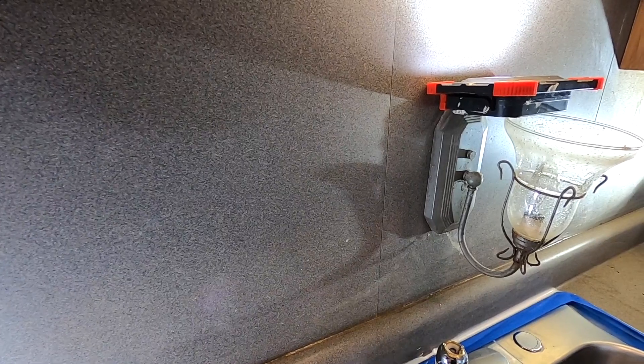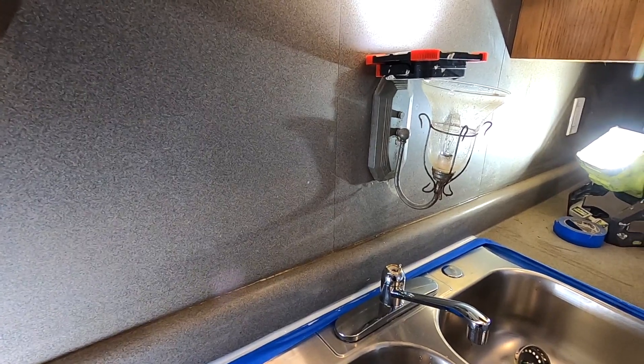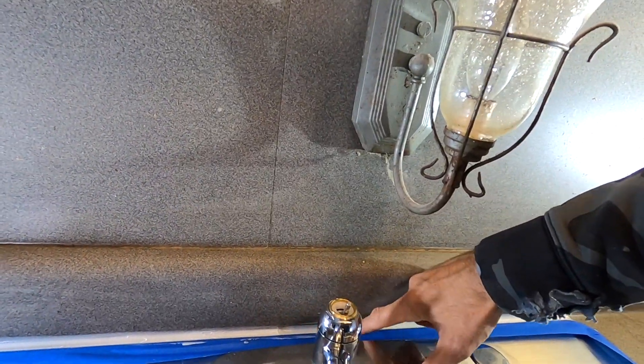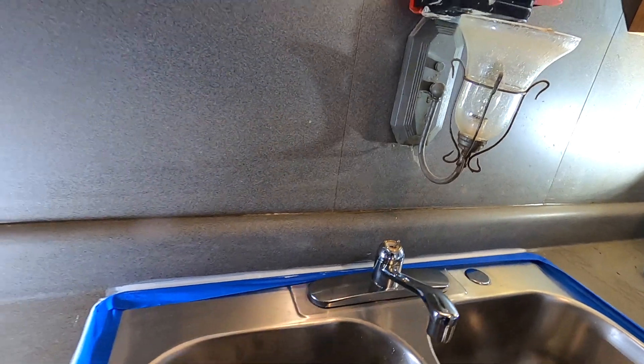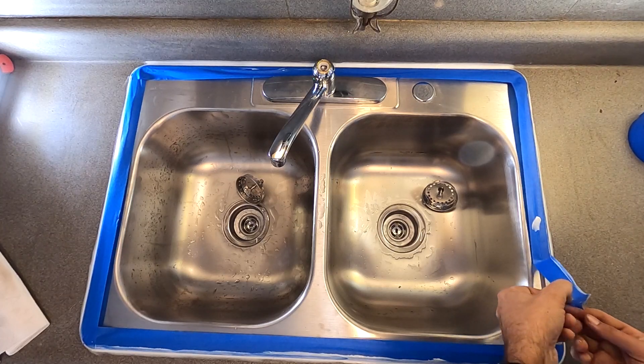If it's going to mean a fatter bead of caulk behind the sink, then so be it. This area back here is notorious for water — people just splash water and don't clean it up. I wish it was different, but some people just don't take care of the rental properties. The only thing left to do is pull the tape.